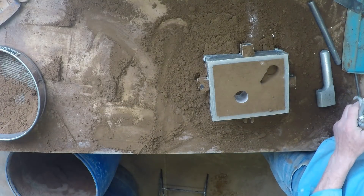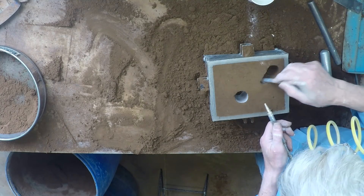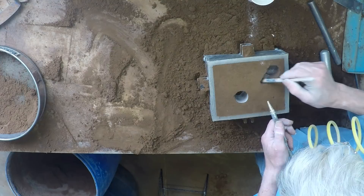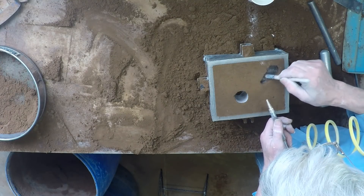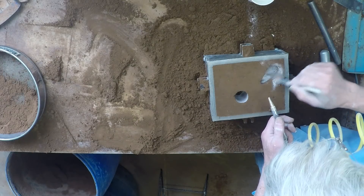There it goes. Now I'll just radius the junction. That's it.